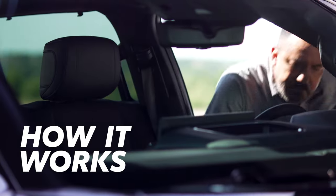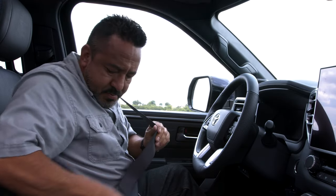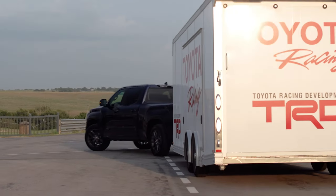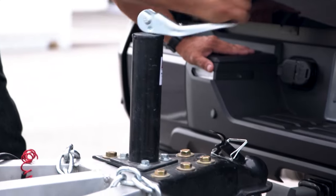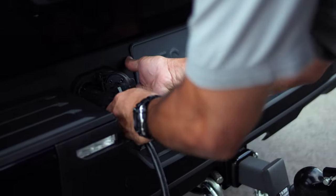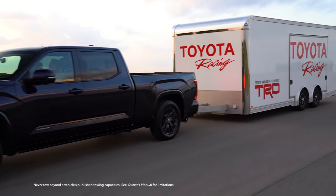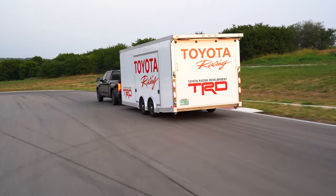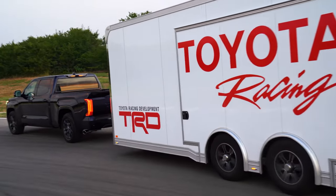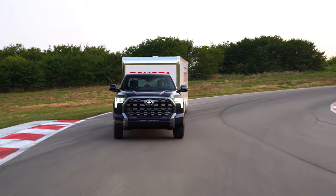When carrying a heavy load, there's a lot of potential impact on performance, especially when considering how capable the vehicle braking system is at stopping the trailer once it's in motion. That's where the trailer brake controller comes in. It allows the driver to connect compatible Toyota vehicles to a trailer equipped with electric brakes and adjust the braking force that's applied. Whenever the brakes are pressed while towing, the brake controller sends a controlled signal to the trailer's braking system, applying enough force to slow the trailer effectively, but not too much to cause wheel lockup.